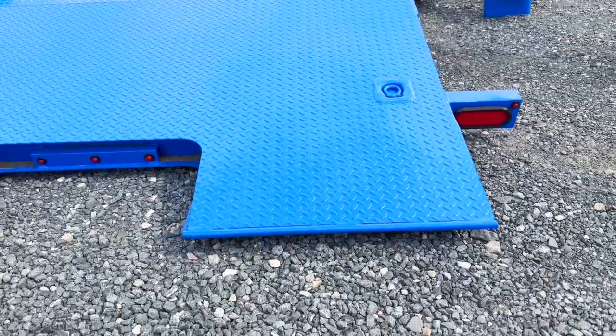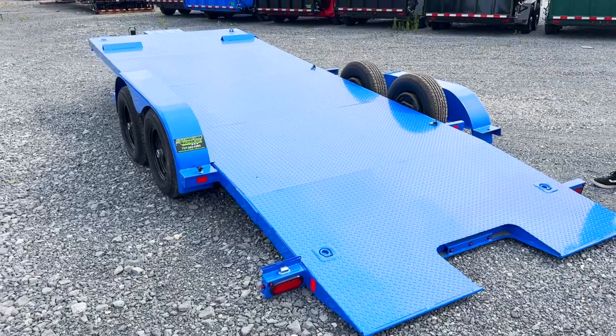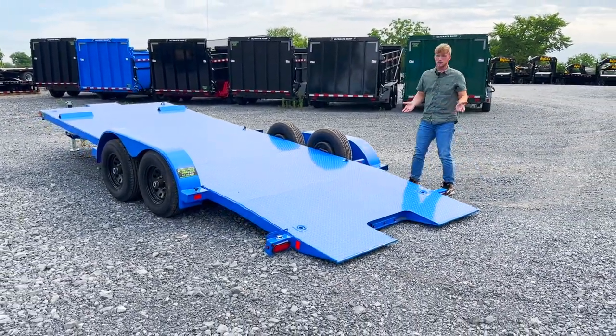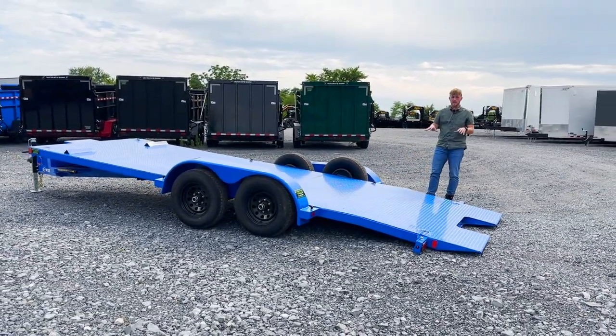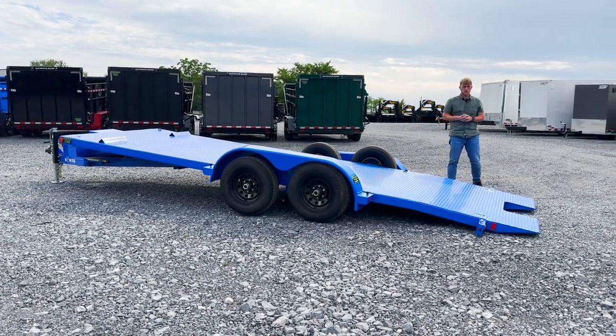We have four recessed D-rings, so those are going to be able to handle the majority of your strapping. This trailer is designed primarily for vehicles, and those four tie-down points are all you're going to need to strap your vehicles down.